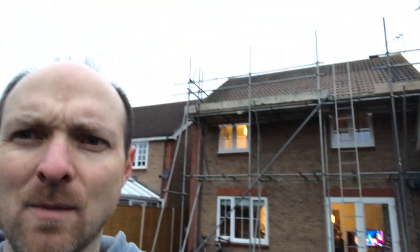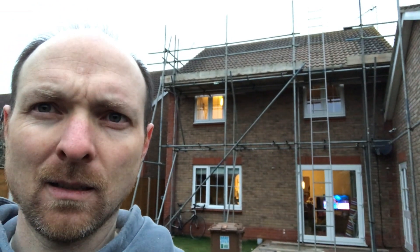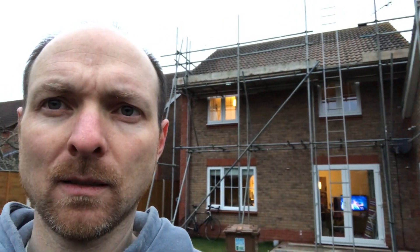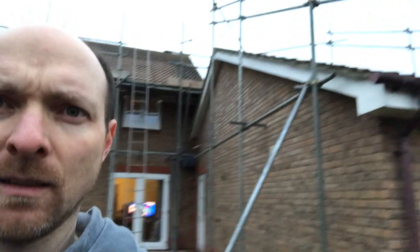There we go, we're all done. No more solar panels on the roof — going to miss them for a while. Hopefully they won't be off for too long; hopefully the builders will be done in a couple of weeks, and then we can have some more up there and the rest of them will go on the garage. We'll see what happens.